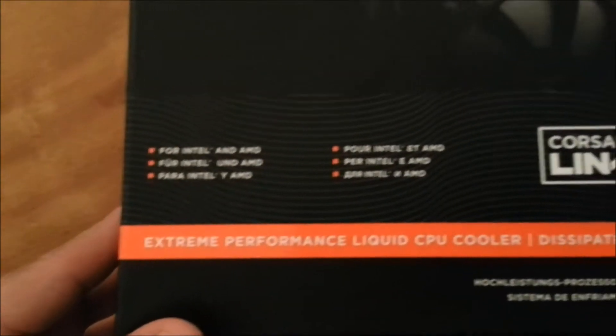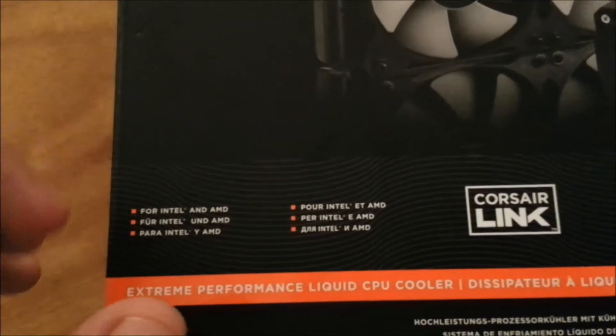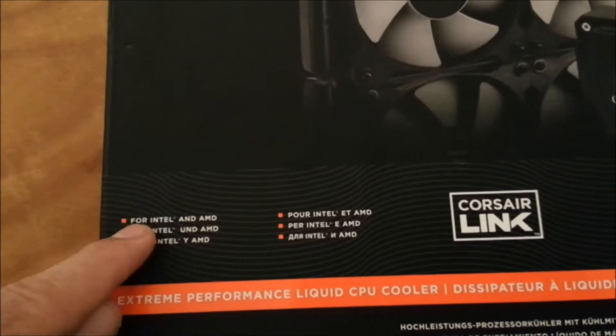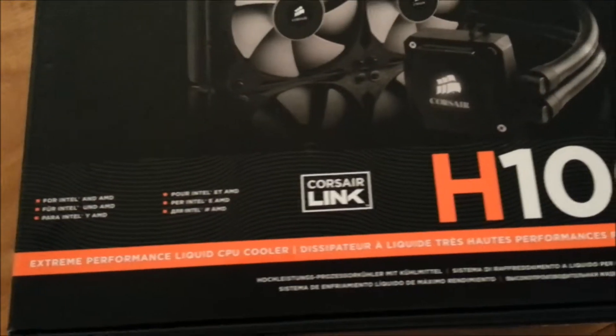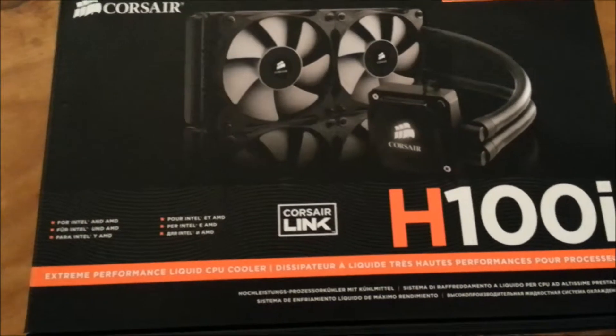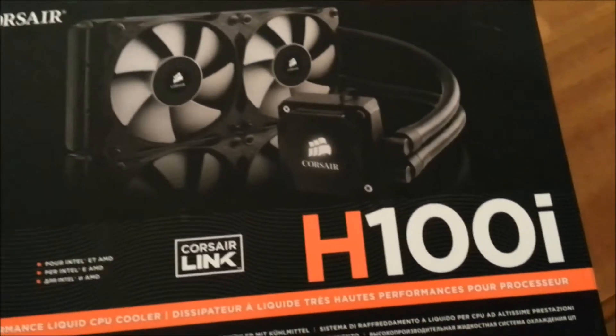This unit supports both AMD and Intel platforms. The only Intel socket not supported is LGA 775 — apart from that, it supports all Intel CPU sockets including LGA 2011, and the same goes for AMD sockets.